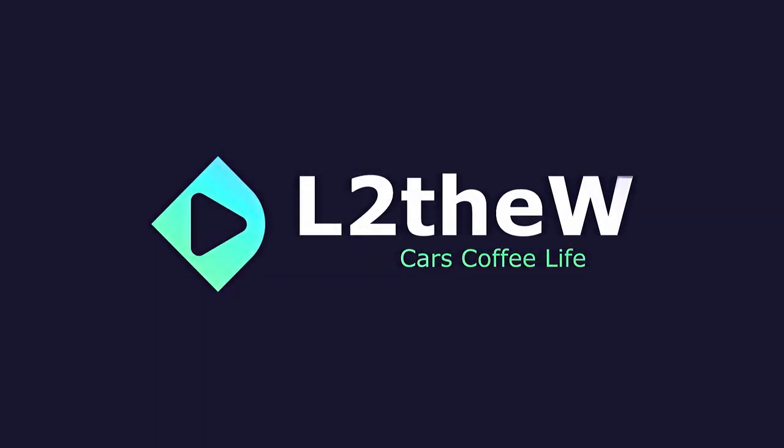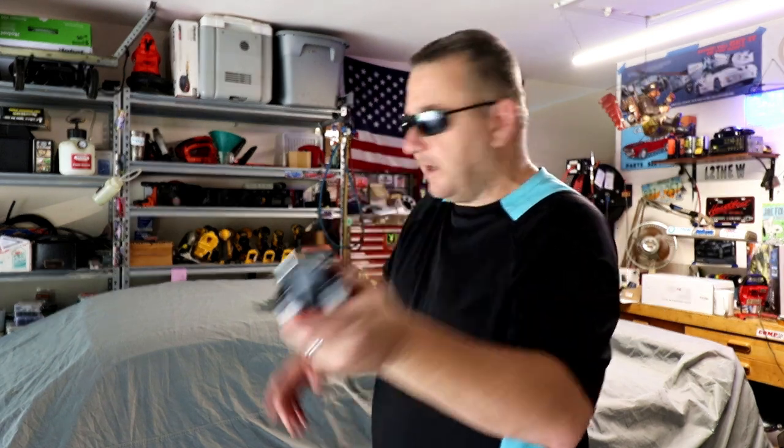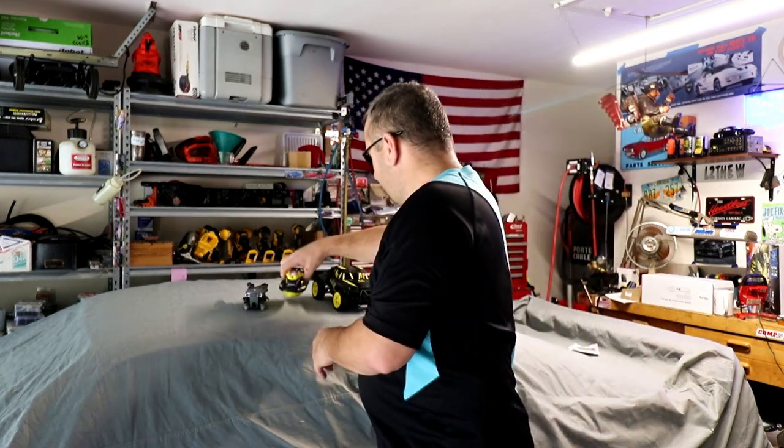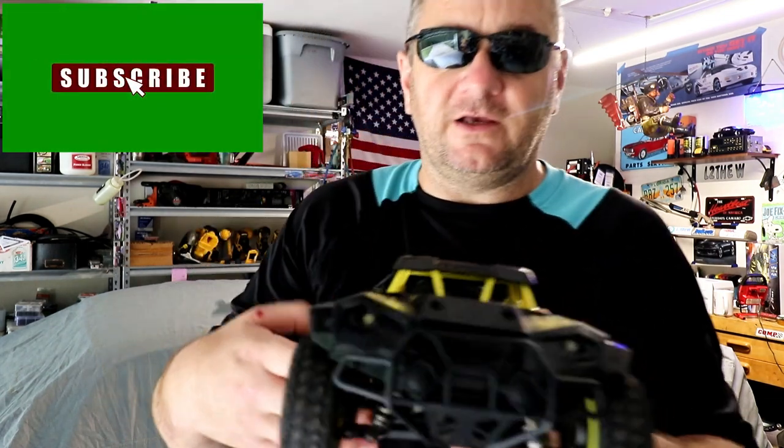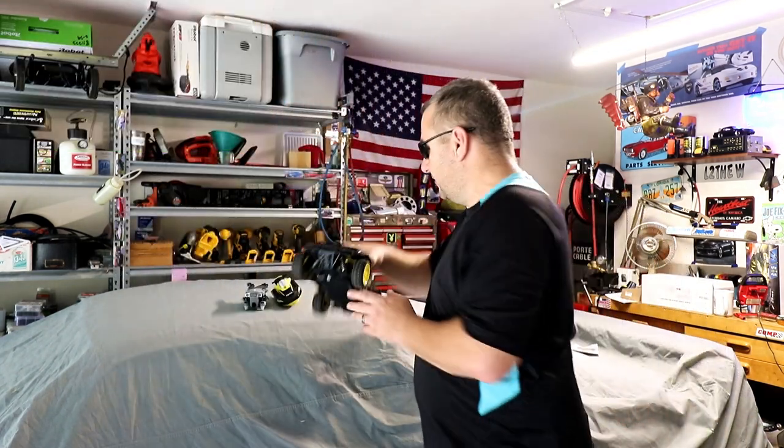Today I'm excited to bring you yet another RC vehicle review. I'd like to thank the company Freebies for giving me the opportunity to work with them and try out these products. This is my fifth review of a remote control product they've sent me. So far I've done a 360 flip drone, the Sima camera drone, a little remote control jet ski boat, and then my latest one was the all-wheel drive off-road rally car.